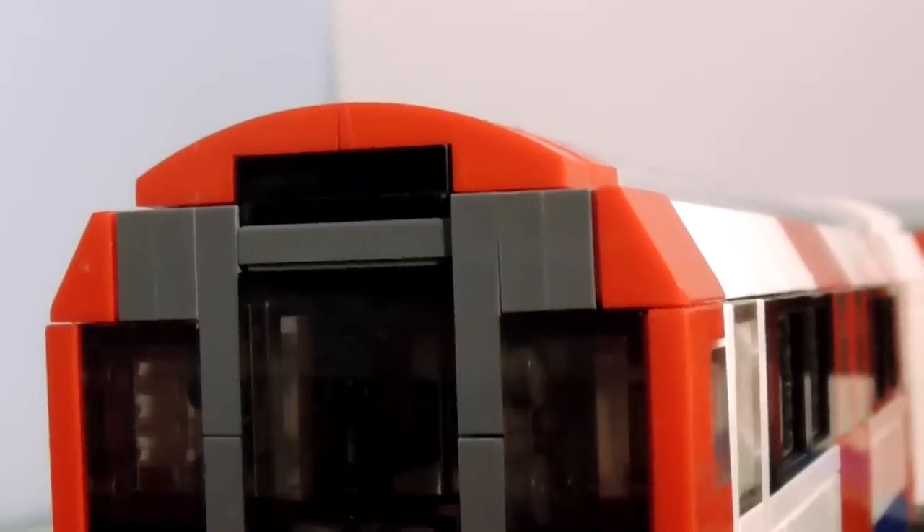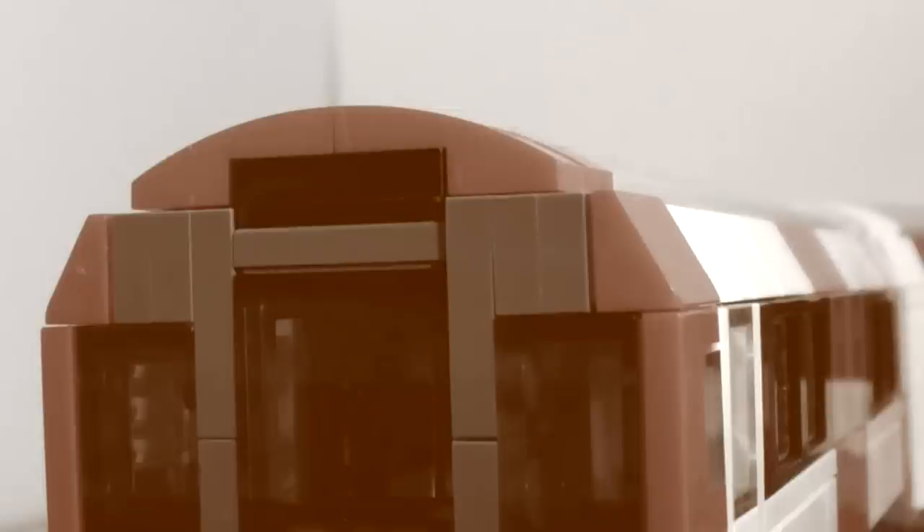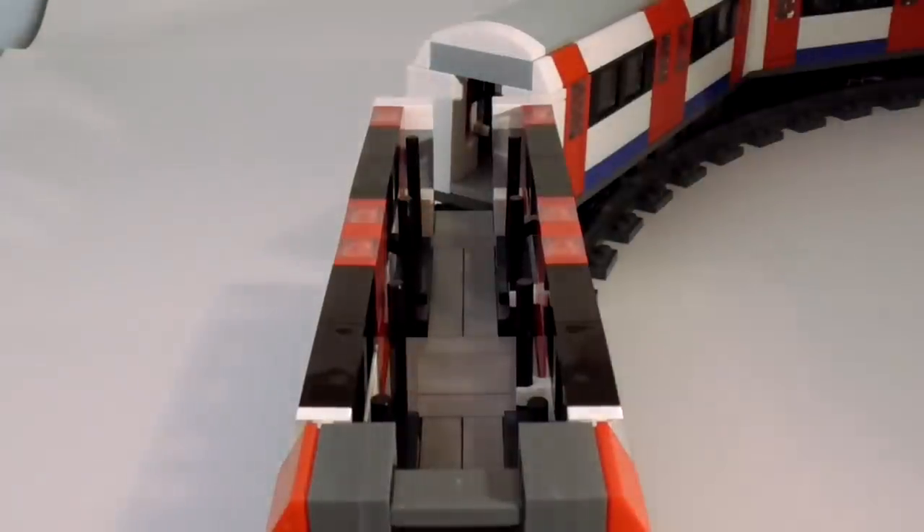I've tried to capture that iconic shape of the train as best as possible, with the doors that begin to curve up onto the roof. This has resulted in an awful lot of SNOT — as in studs not on top construction. The roofs on all three carriages are removable to reveal the interior of the train.